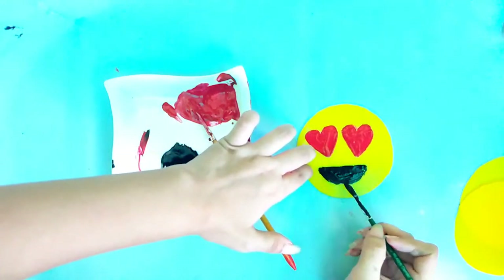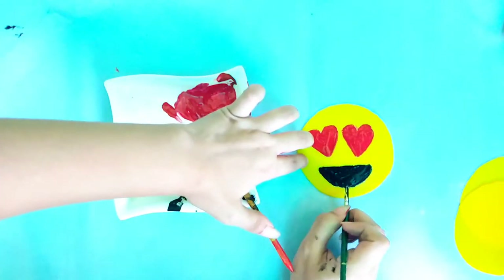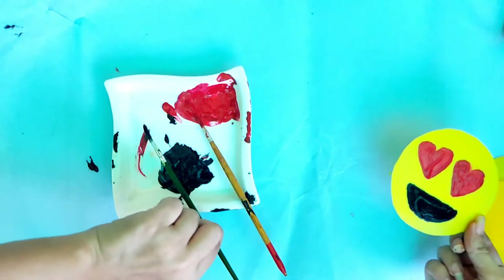I'm going to do this same process with the rest of the coasters. This is done — see, isn't it cute? So my first one is done. Now I am going to do the second one.